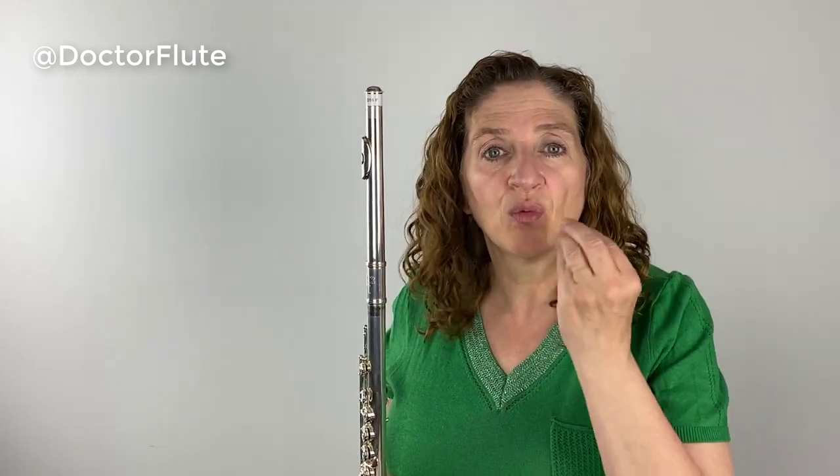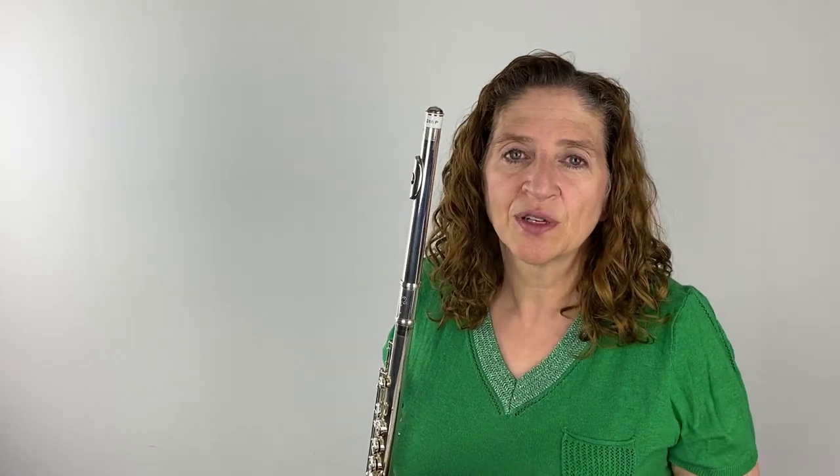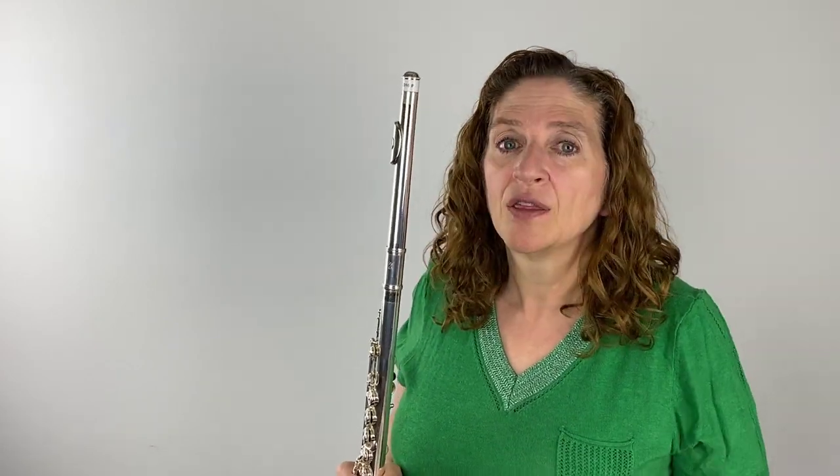We mostly concentrate on what the lips are doing, where we are on the embouchure hole, what's going on between the teeth, and what's going on inside the mouth — but we don't think about the throat. And sometimes when you're on the cusp of getting that perfect tone, figuring out what the throat should be doing is the key to getting the tone you're looking for.